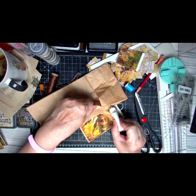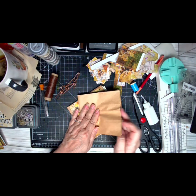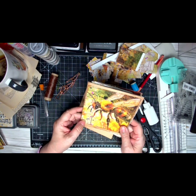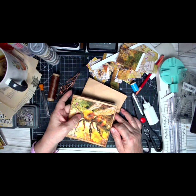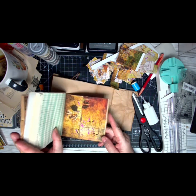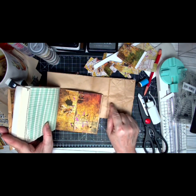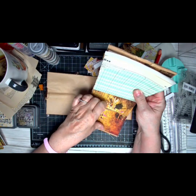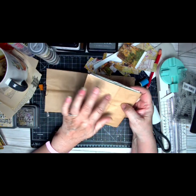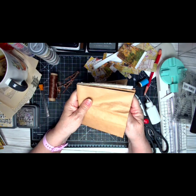It doesn't have to be anything super tough. Then you fold it in half, take whatever paper you want, whatever embellishment you want — glue one to the front, one to the inside. Then you go to the back and glue a piece on this flap — I did notch mine, that's totally up to you — and then a piece right here. Now we have our pocket and our back and front covered.